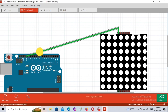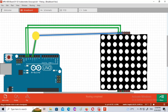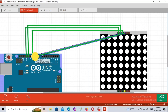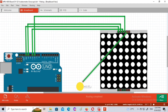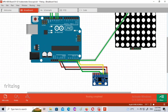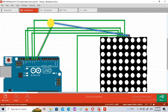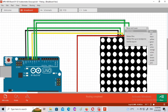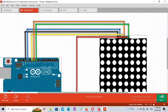Now for the circuit connection between the display and the Arduino: connect VCC and GND of the display to the Arduino. Then connect the Data pin to Arduino pin 11, the CS pin to Arduino pin 10, and the Clock pin to Arduino digital pin 13. This is the wiring connection of this project.